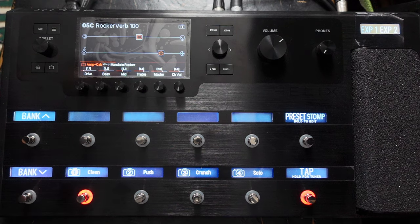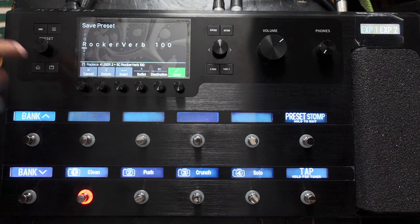Let's have a little play through some of these snapshots. Here's my clean — pushed — crunchy rhythm sound. I've just adjusted it a bit — save it — go back to clean, that crunch.